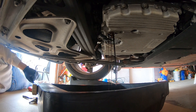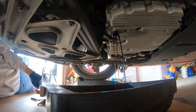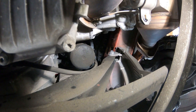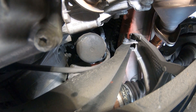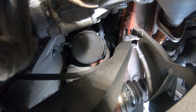We'll let that drain for about 10 minutes and then we'll get the oil filter out and get the new filter in. As you can see, that oil filter housing is a little ways up there — that's where we're going to use that extension.